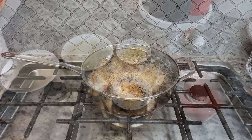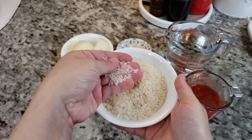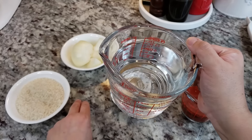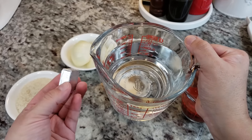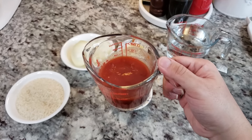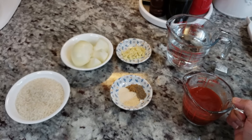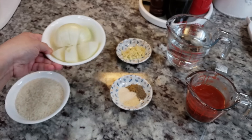While my chicken continues to cook I'm going to go over the other ingredients. Here I have one cup of rice — this is medium grain but you can definitely use long grain. I'm also going to be using two cups of water, and to that I will add one chicken bouillon cube, or one tablespoon of bouillon powder. You could also substitute it with your own chicken stock or broth and add salt to taste. I'm also going to be using two thirds of a cup of crushed tomato, though if you want less tomato flavor you can scale it down to a half cup.